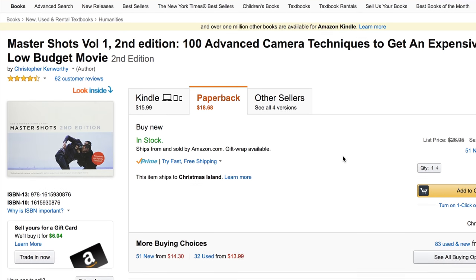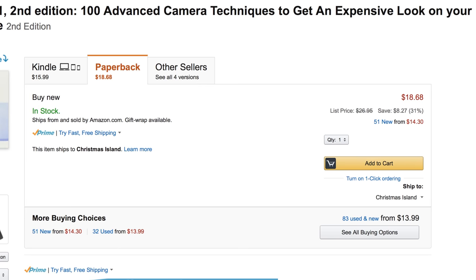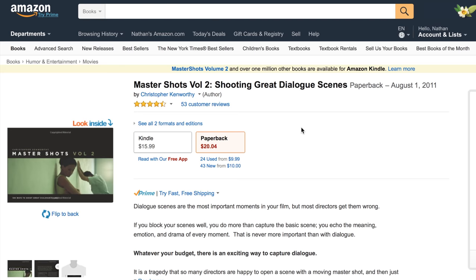The next book is Master Shots Volume 1, Second Edition: 100 Advanced Camera Techniques to Get an Expensive Look on Your Low-Budget Movie. If you want your short film, documentary, or wedding video to look like it belongs in a movie, buy this book — it's currently $18.68. In the same series, we have Shooting Great Dialogue Scenes. I don't have this book yet but it's definitely one I'd like to read. Getting good dialogue is a very key aspect of filmmaking since it drives the emotion and drama throughout the film.